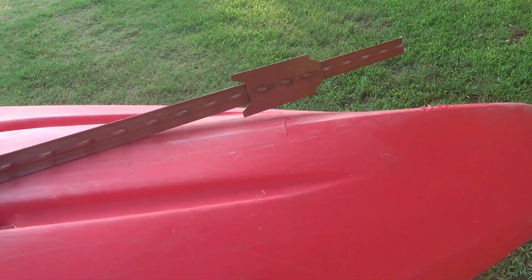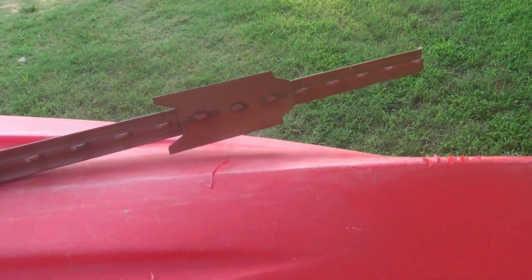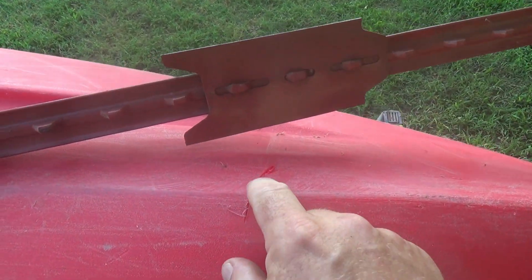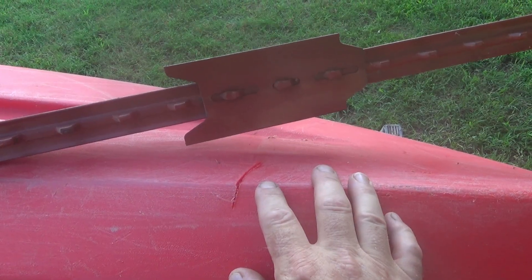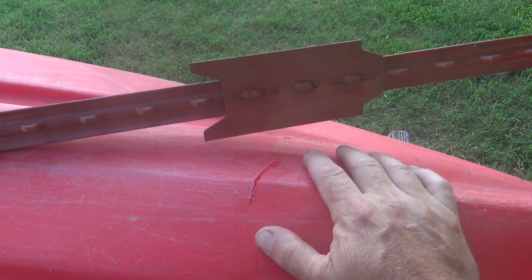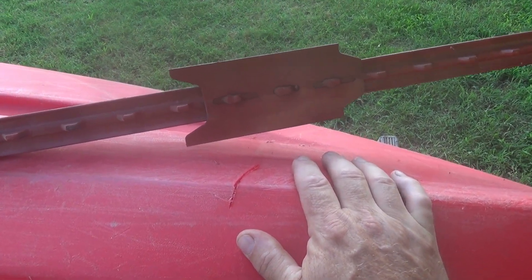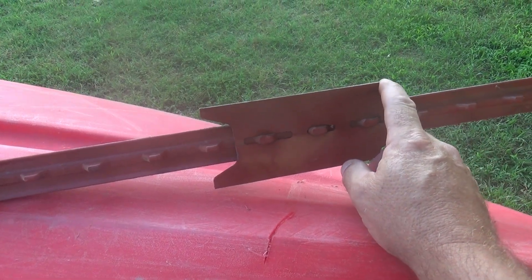Looks like I'll be repairing a kayak today. I went out in my barn and I found a T-post impaled into the kayak. I had the kayak in a vertical position at the back of the barn, and some critter knocked it over and it slammed right into this T-post.